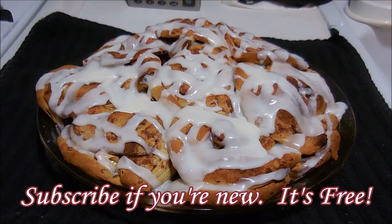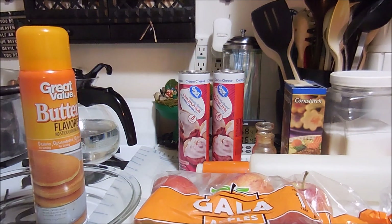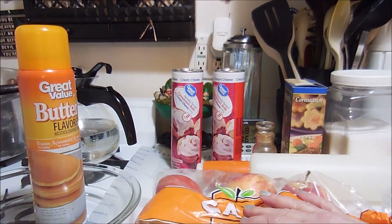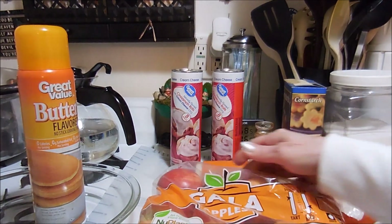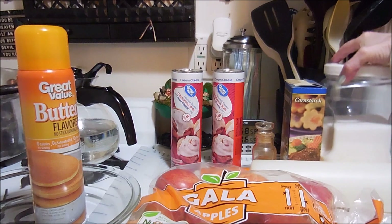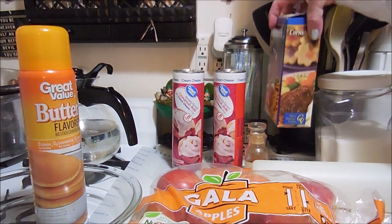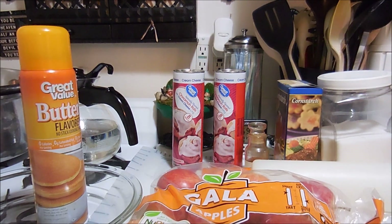Okay, what you need is two packages of cinnamon rolls, six to eight apples cored, peeled, and sliced — I'm using Gala today. You need a half a cup of sugar, a teaspoon of cinnamon, and a tablespoon of cornstarch.